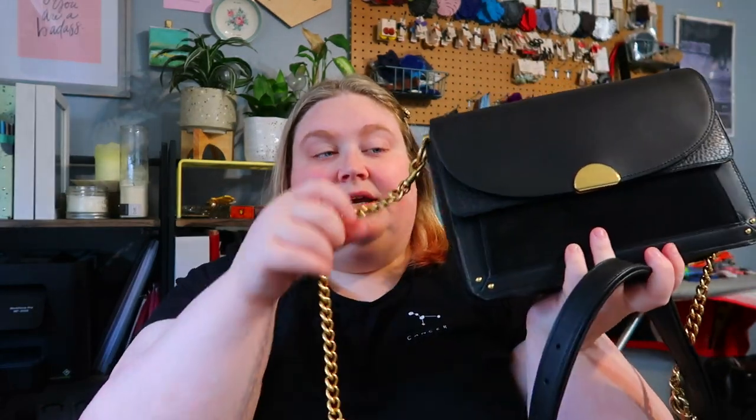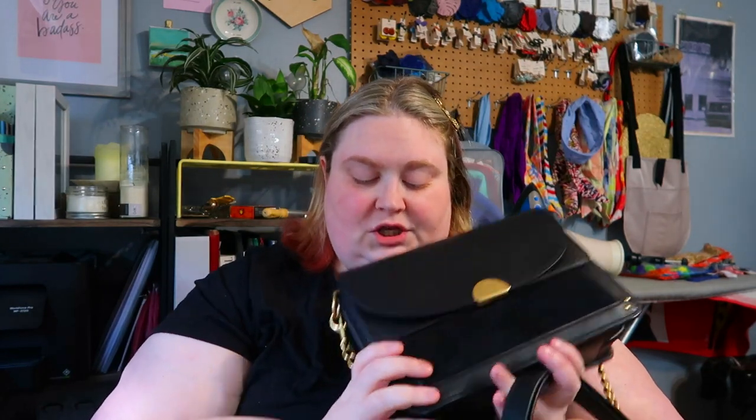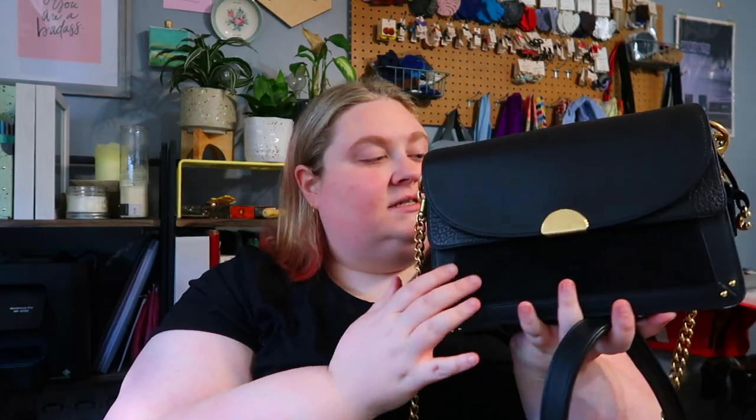I picked this particular one because it came with two straps, and I also fell in love with the detail. I was a little concerned because in the photos it looks flat, like it's stitched across, but it's actually an open pocket on the back — which is great because my phone sits in there. I hate having to open my bag to pull out my phone. There's some suede on the front here.